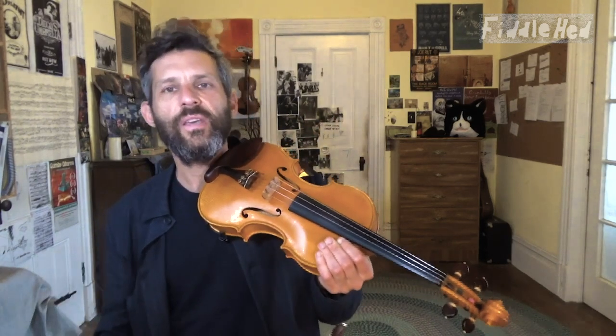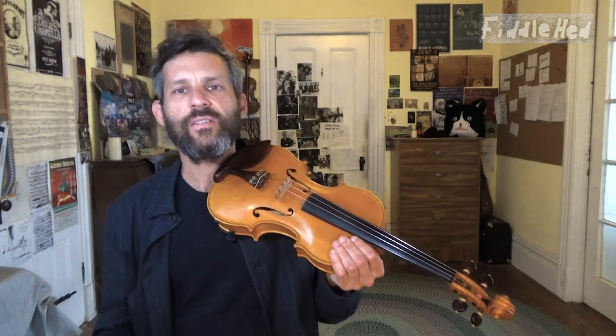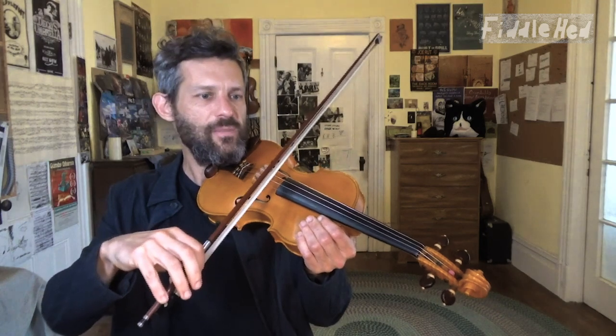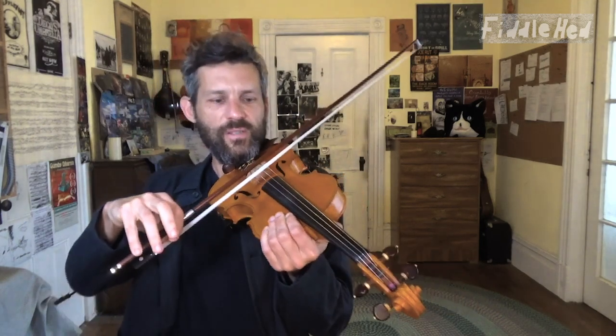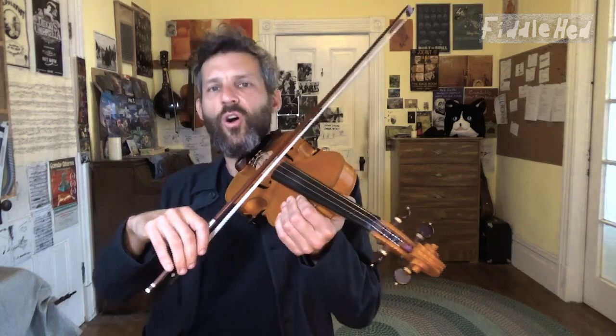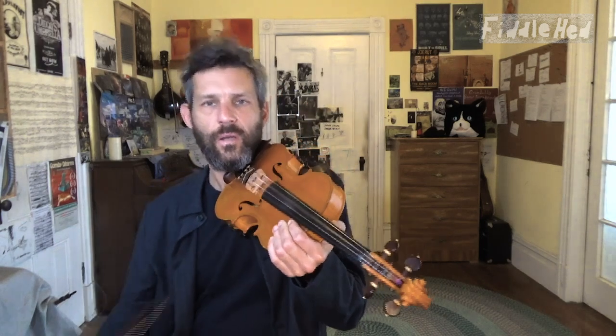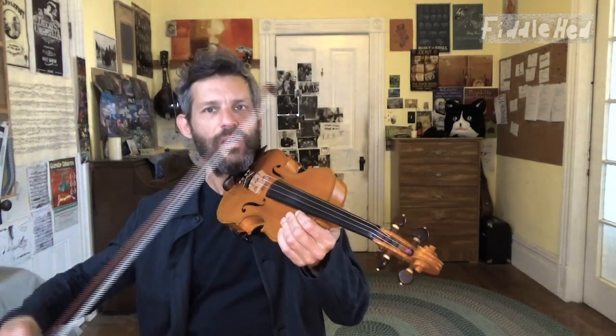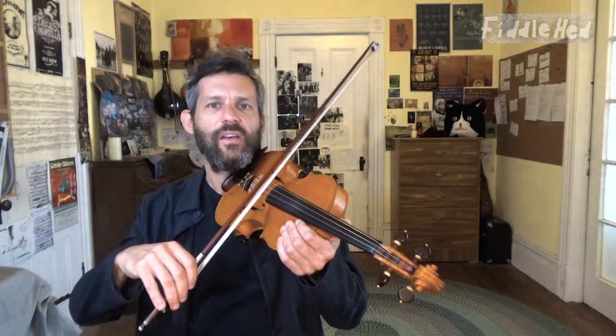It's a very common thing, and I'll give you a few practices that will really help with that. One is simply called throwaway bow. Place the bow on the string and then just imagine that your arm is very heavy and let the bottom drop out.